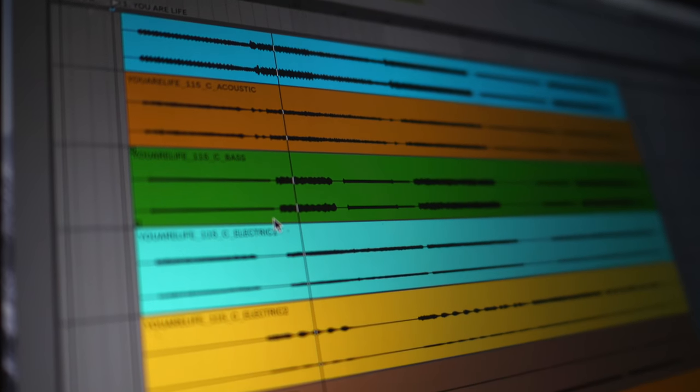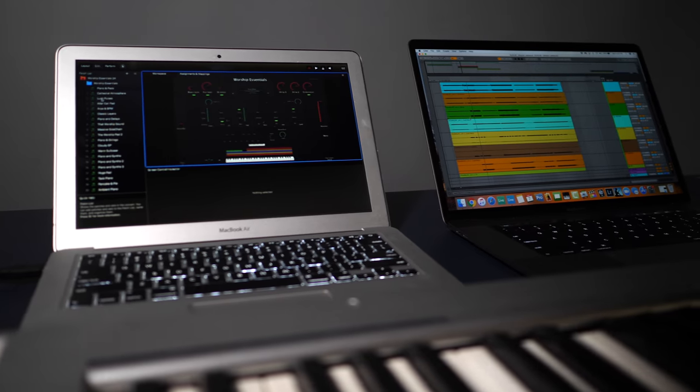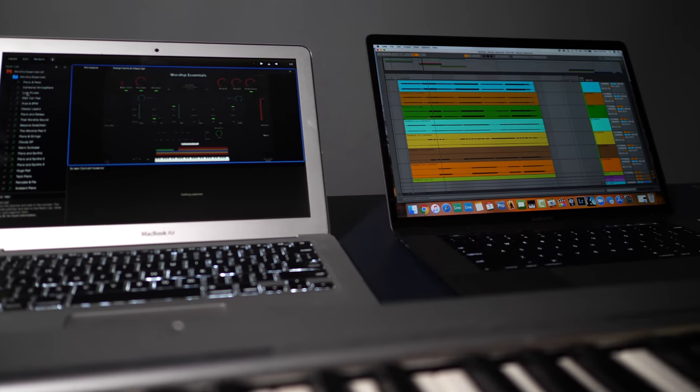At my church we use Ableton Live to run the click, tracks, and automate lighting and lyrics in worship. Ableton Live can also control different features within Mainstage — it can cue up the right Mainstage patches at the right time so my keyboardist doesn't have to worry about selecting the right sound. Ableton can also tell Mainstage what tempo a song is in so that the delays and arpeggiators align exactly with the click in Ableton Live.